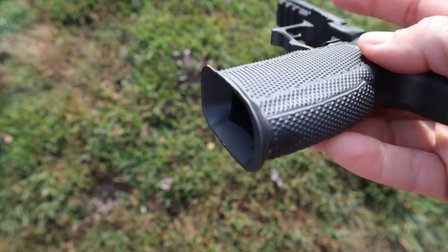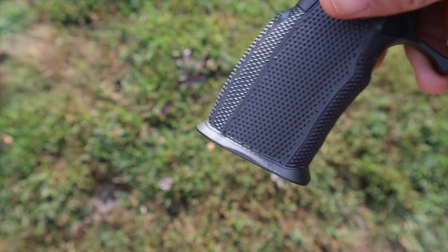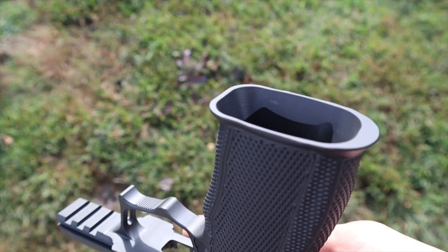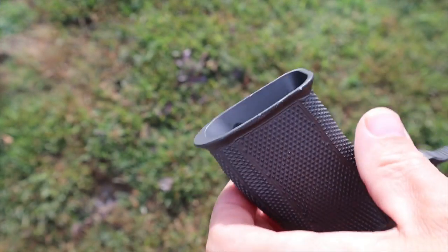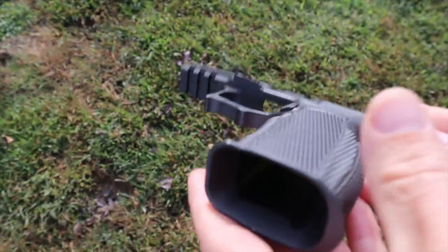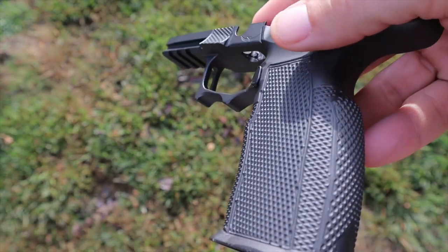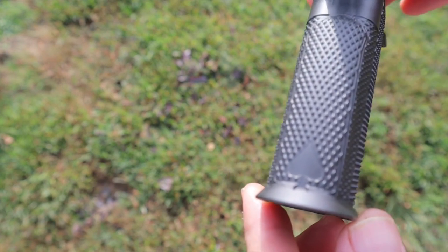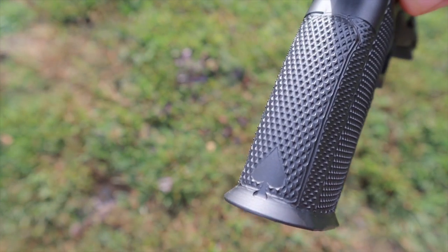The magwell on the outside of the grip is a smaller magwell to grip-lock your hands in place. On the inside where you funnel the magazine in, it is a very aggressive magwell, which obviously makes your magazine insertions a little bit easier — which is never a bad thing. The grip itself is a lot more grippy.